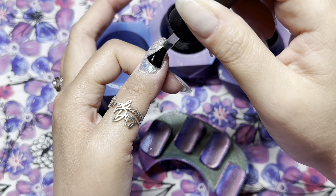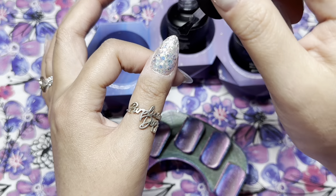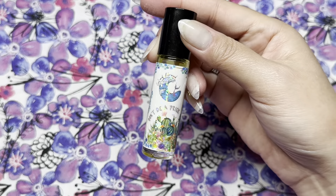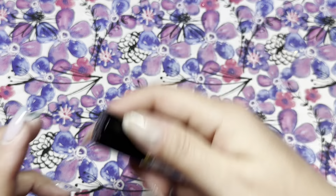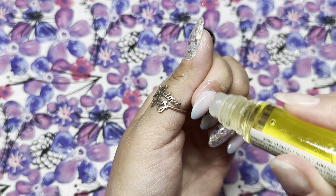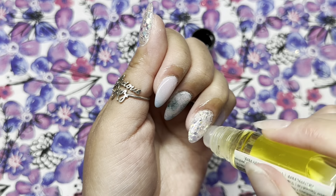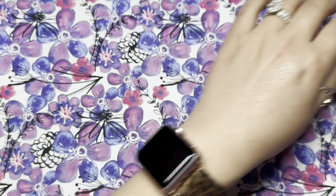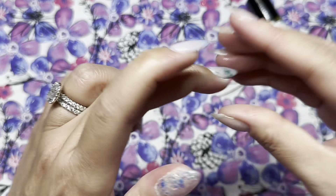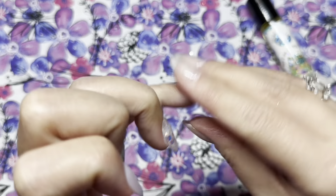Once my top coat is fully cured and cooled down, I'm going to rehydrate my cuticles using my Scales of a Mermaid cuticle oil in the scent 'Don't Be a Prick,' which is from her newest release. I love this scent — it's very fresh and a little bit floral, but not overwhelming.